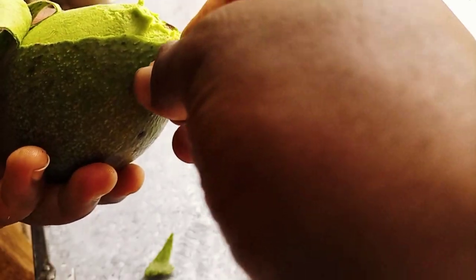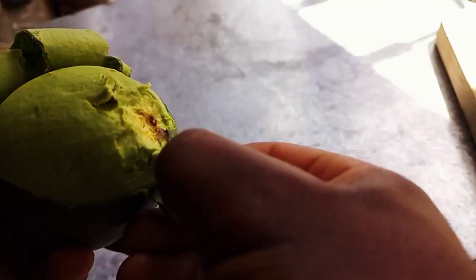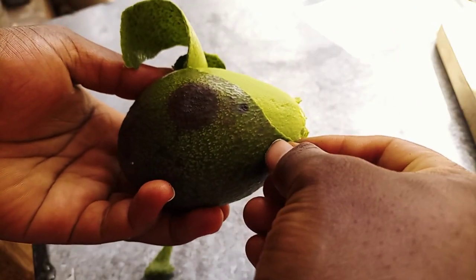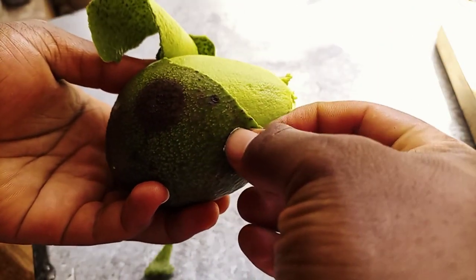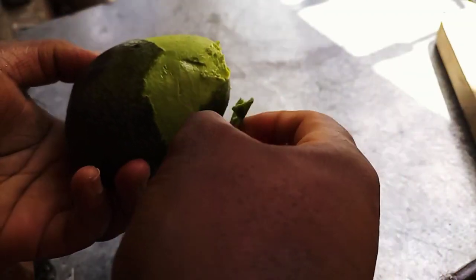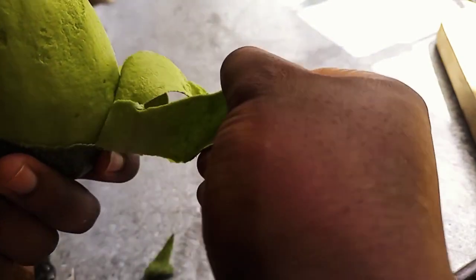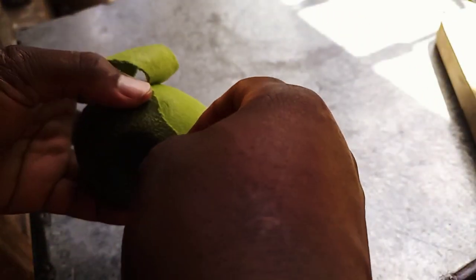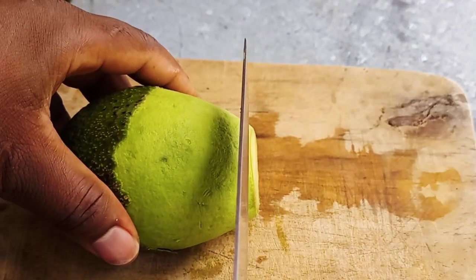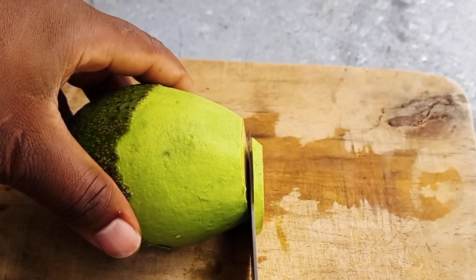Peel an avocado, and after peeling the avocado, slice it into small pieces.